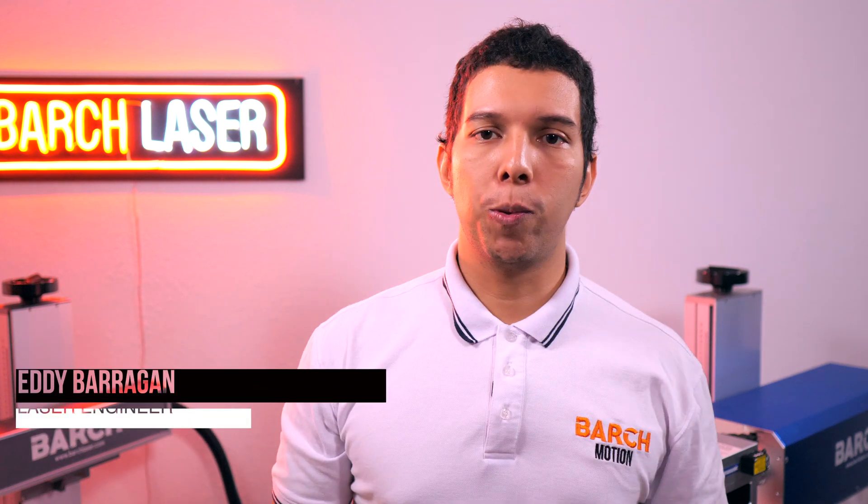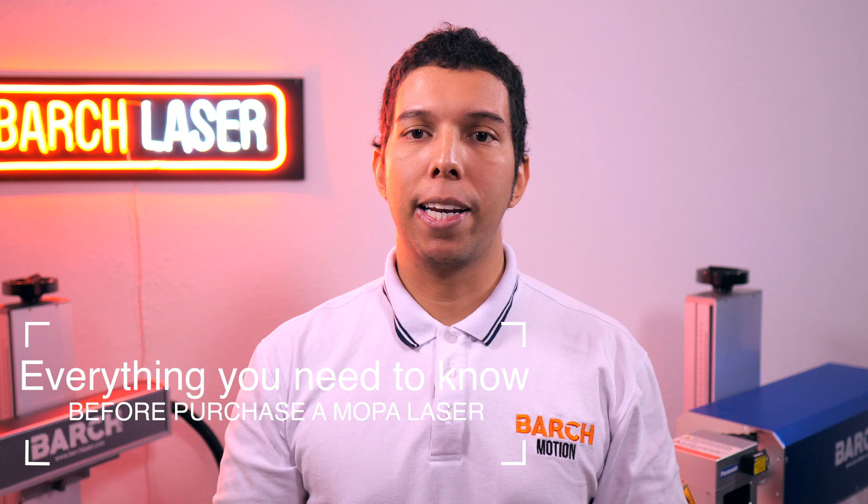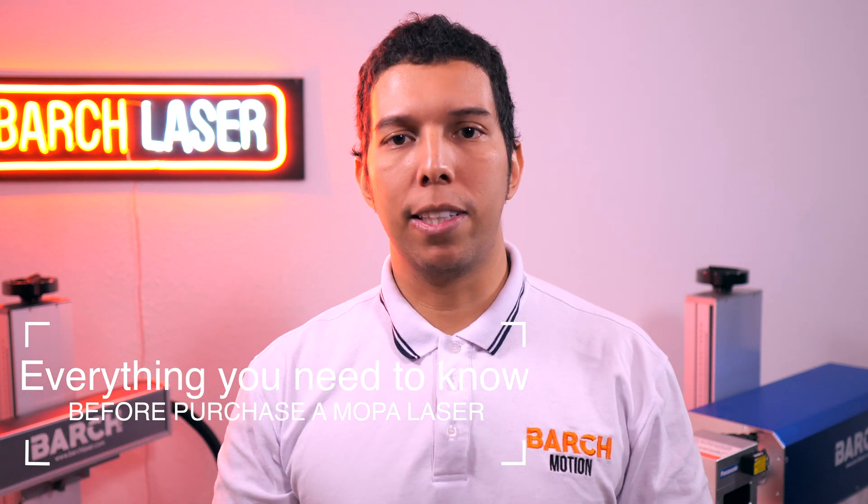Hello and welcome to our YouTube channel. My name is Eddie and today we are going to answer all those questions that our customers ask us before buying a Mopalaser machine. We are going to try to be clear with you so you can make the best decision at the time to purchase your laser machine.